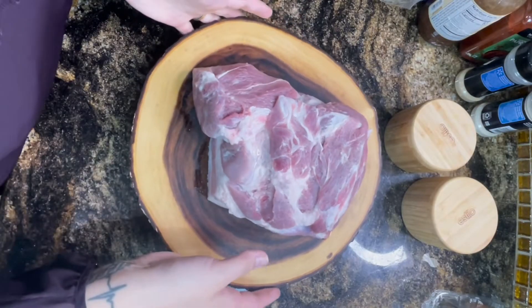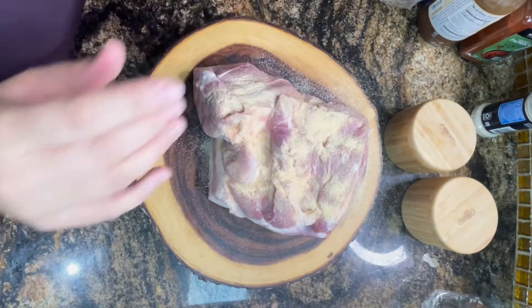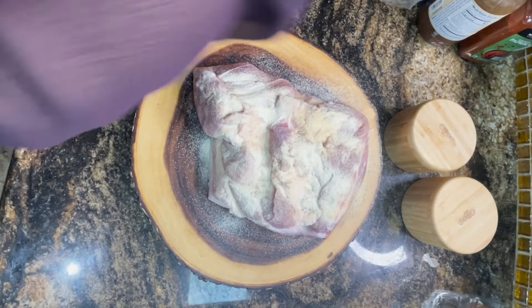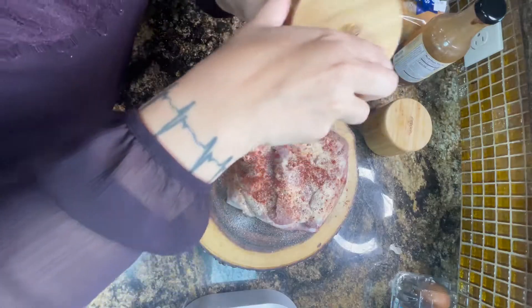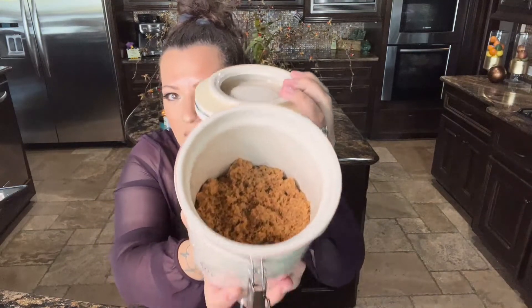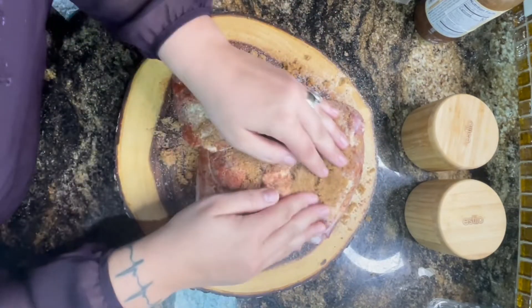First we're going to season this beautiful piece of meat. I'm starting with garlic powder — don't be afraid to put a lot because this is a big piece of meat. Then some smoked paprika — we like the heat, so I'm using a little more. Add salt, some pepper — we like black pepper so I always add a little extra. And we're adding brown sugar substitute, which is what I use for keto. Look at this beauty.